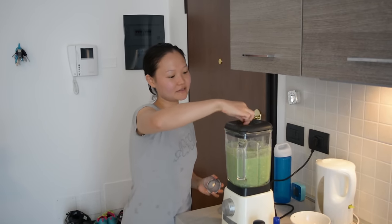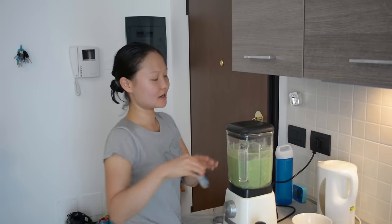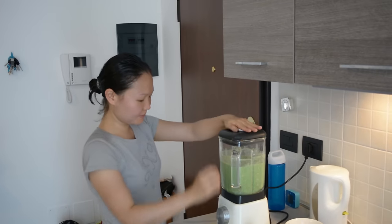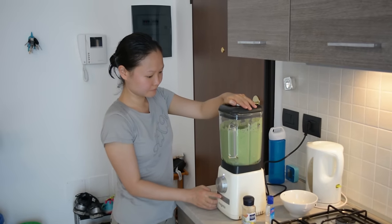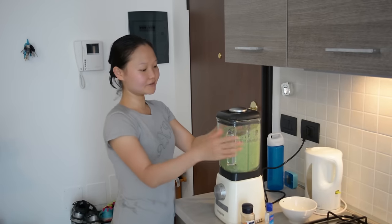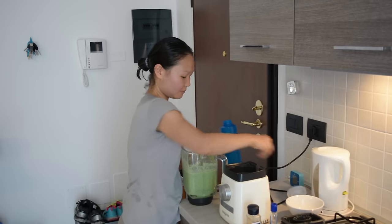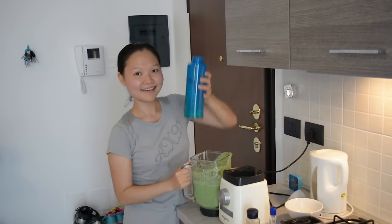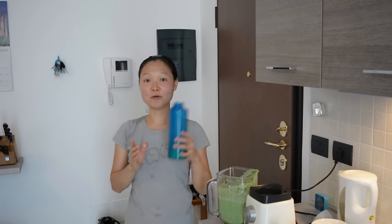This is the blended product. You can taste it and see how much sweetness you want — it looks like it needs a couple drops of stevia. Just quickly blend it once more. Now you can pour this into a portable container, take it with you wherever you're going, and have a healthy breakfast on the go. That's our second recipe — let's move on to the third.